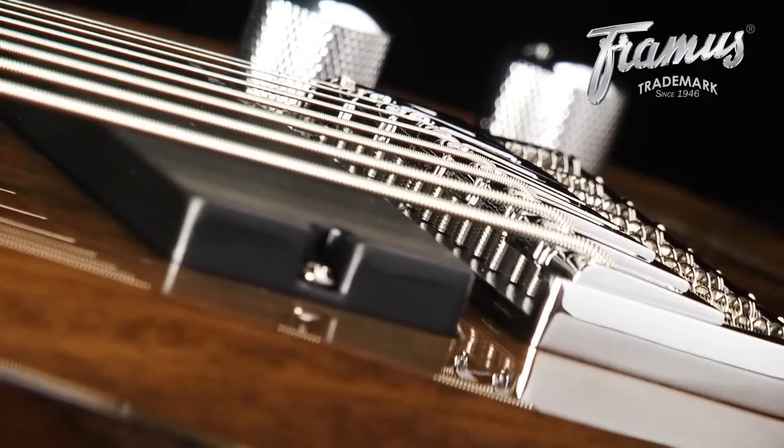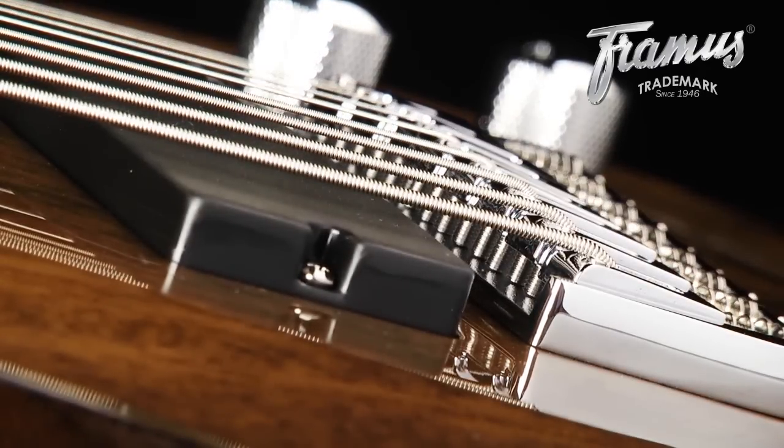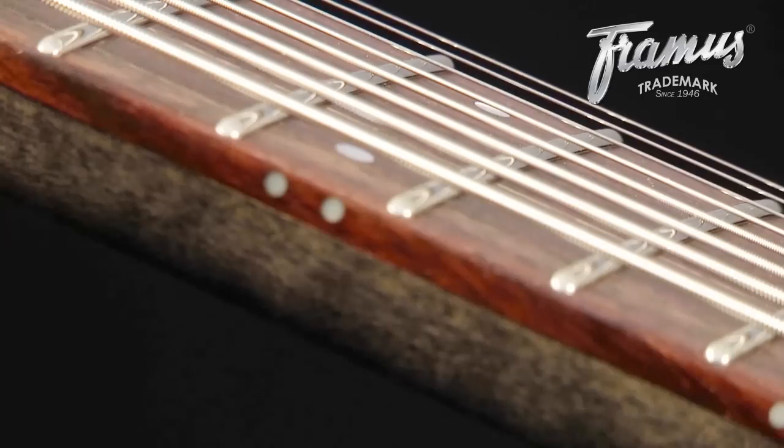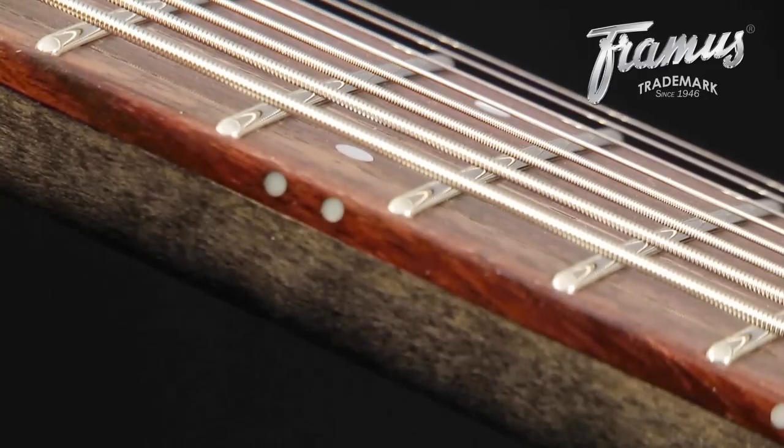It's important that the string action conforms to the radius of the neck. Be sure to check this and make any adjustments accordingly. After retuning, you can see how this action works for you.